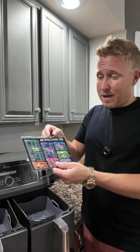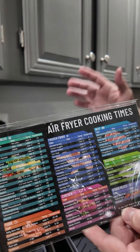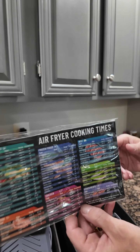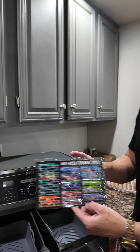Last but not least, it did come with a handy little cheat sheet with all the air fryer cooking times — once again, recommended by Ninja. They really nailed it. It is a magnet, so you can stick it right on your fridge or freezer so you always have it around. Can't recommend these liners enough. Definitely check them out — confident you'll love them too.